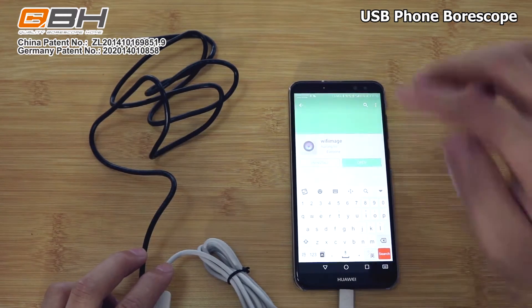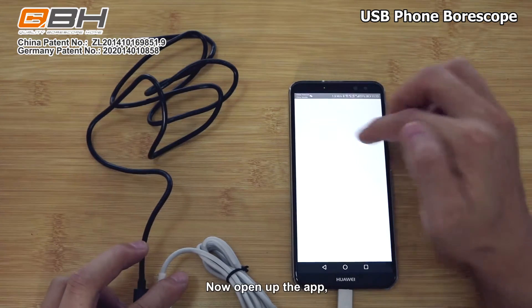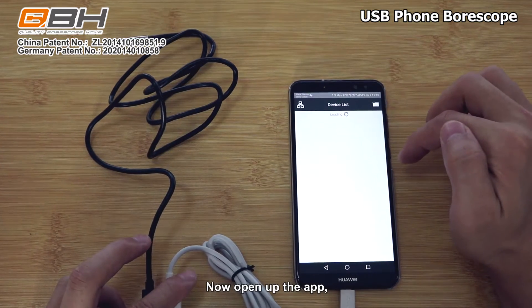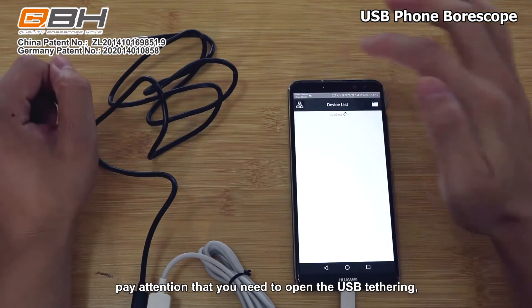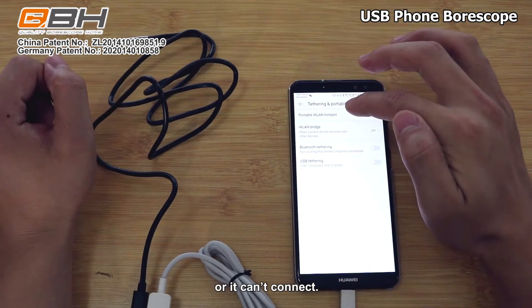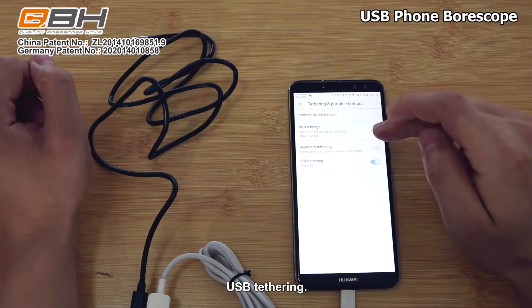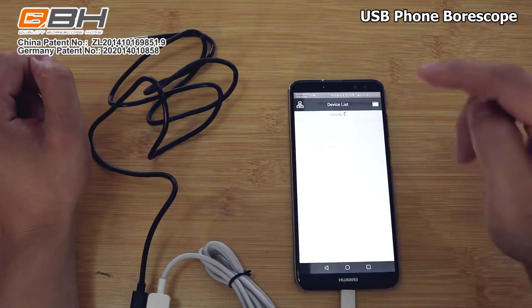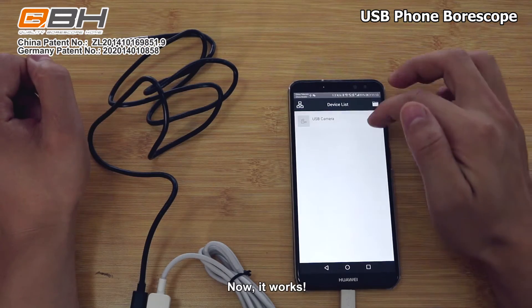Its name is called 'Wi-Fi Image.' Let's open the app. Pay attention that you need to open the USB test ring or it can't connect. Open. Loading device. Now it works.